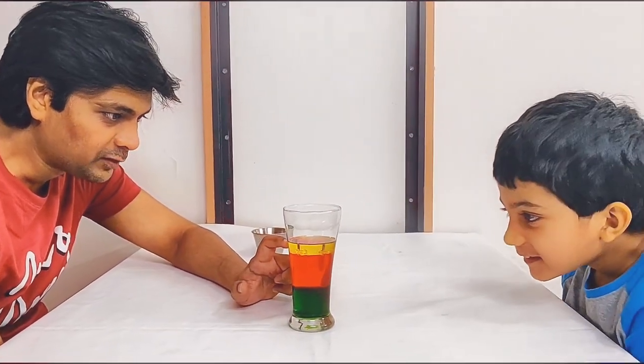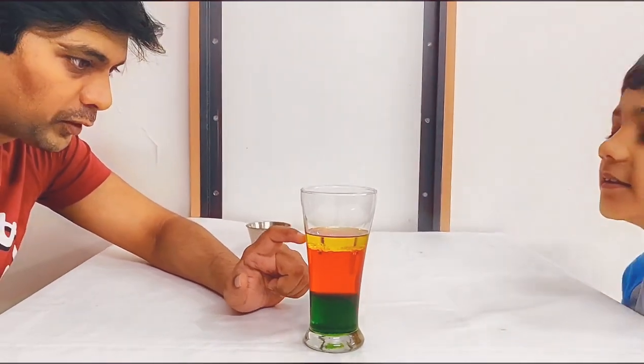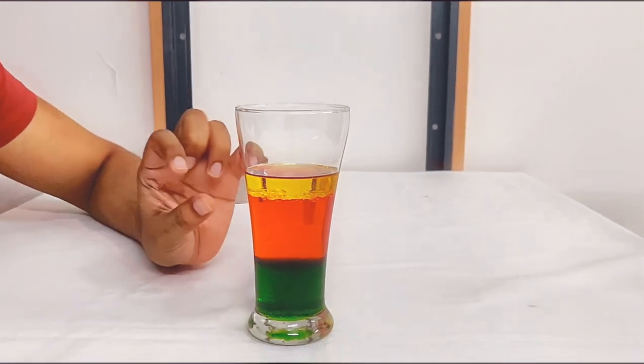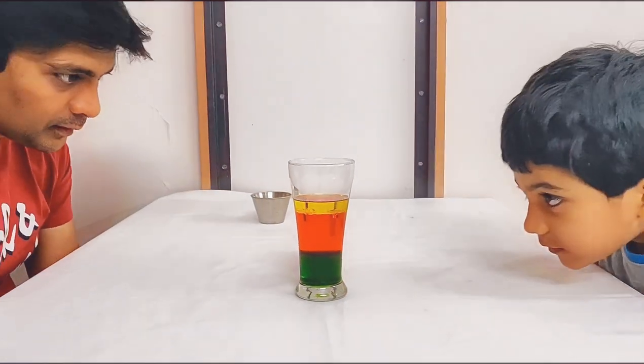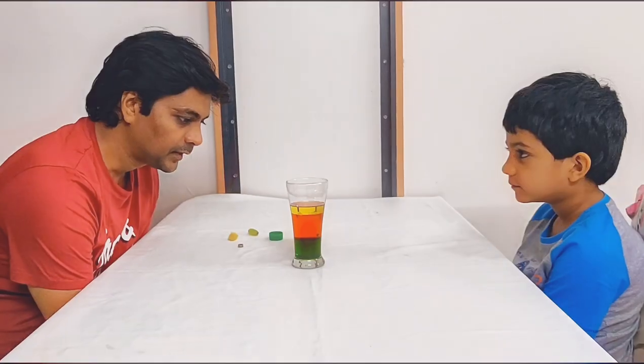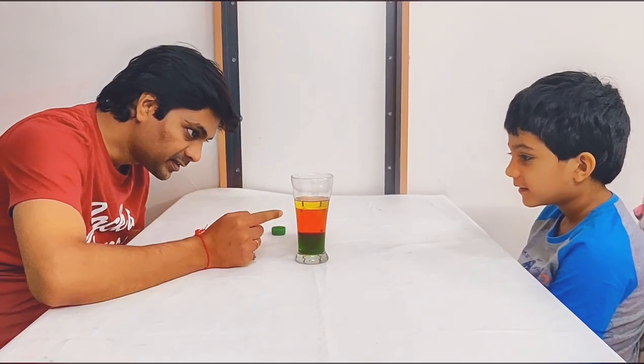Oil has the lowest density among all three — that's why oil is at the top. Let it settle and then you will see clearly. Now you see three distinct layers. Now we are going to try something interesting — putting in different objects to see what happens to each one.